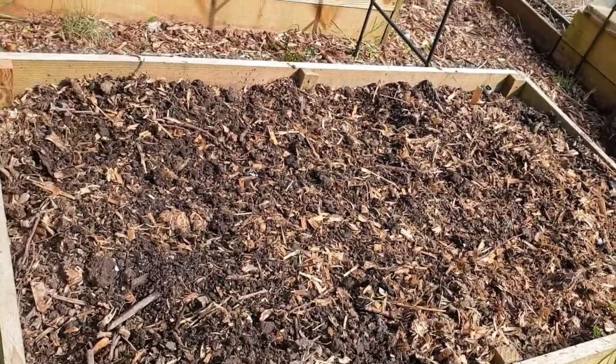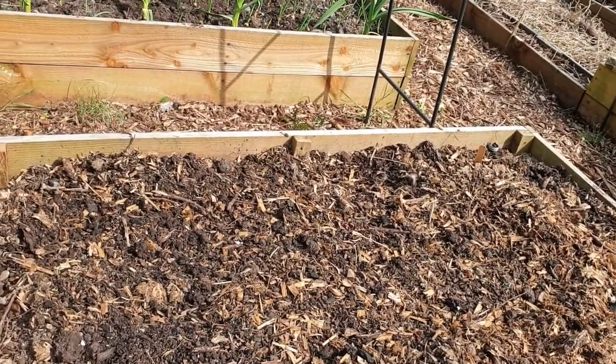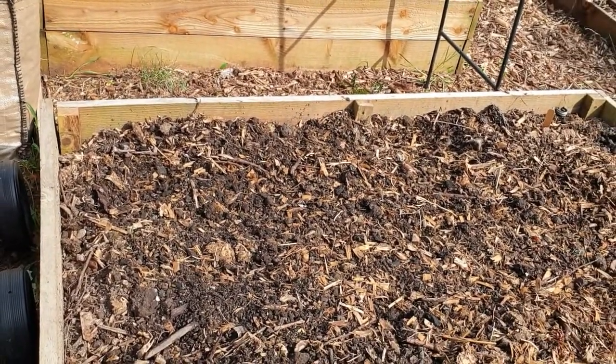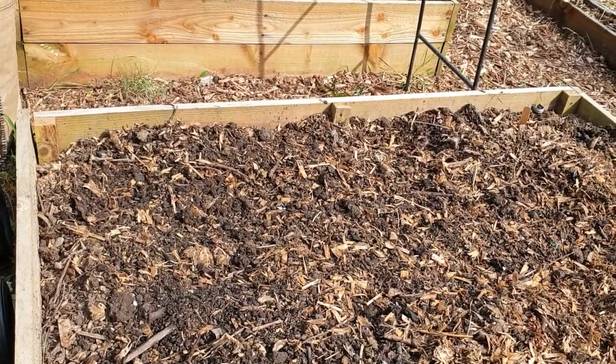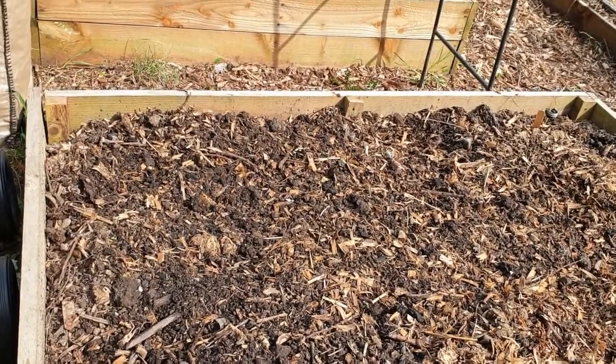In a bit I'm going to do the bed next to it with a different variety, but as you can see there's a lot of heavy wood chip in there, so I'll use the same method — put the compost in the holes. That saves you buying loads of compost just to fill a whole bed to grow carrots; you just use a stick. Carrots do like very fine soil and I've read several times that they like a bit of sandy, easy-draining soil too. That's the reason for doing it this way, and hopefully we get some nice carrots — we'll have to see.